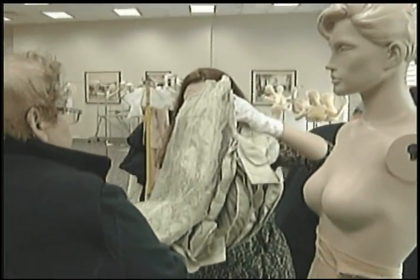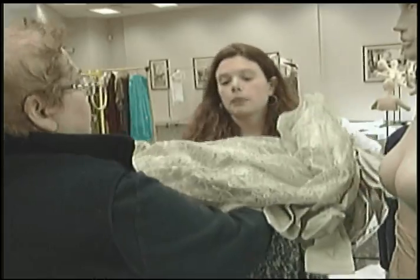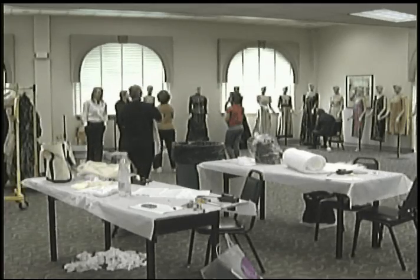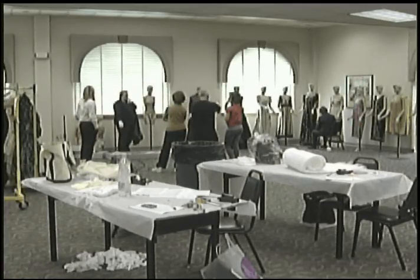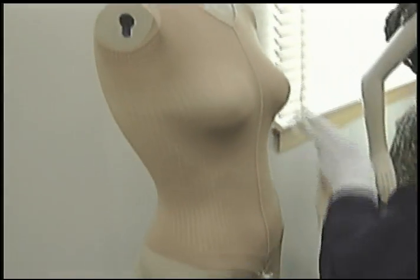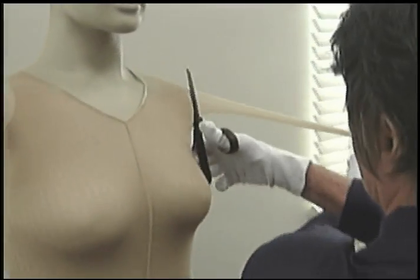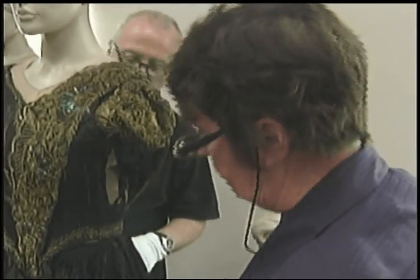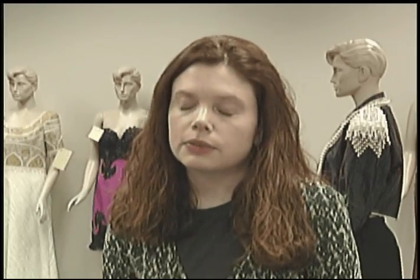It might actually be easier to do it body first. Take it off the mannequin. You have to have fresh clean gloves every single day. What we've learned from different curators is that control top pantyhose, cut open and pushed onto the mannequin, is a great way to pad things out. We think we are missing a little panel that goes in. It's a definite process, and the older ones are definitely a lot more cumbersome than the ones from today.